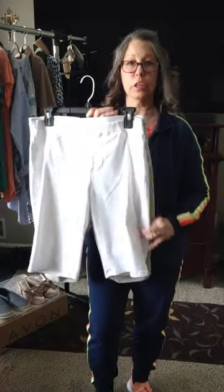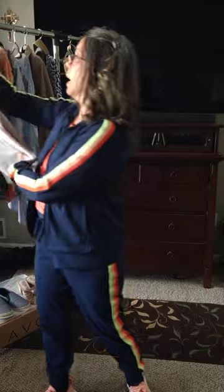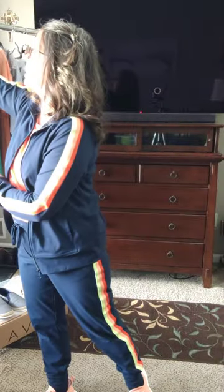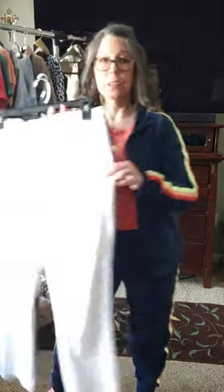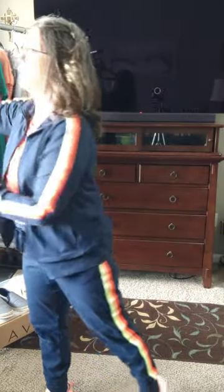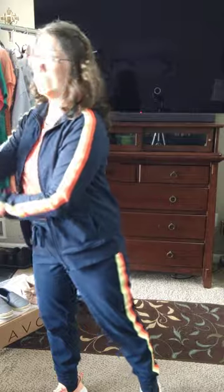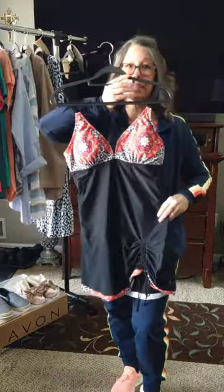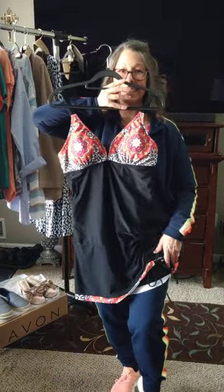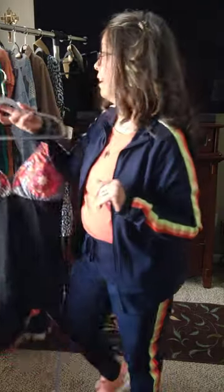The other pieces that I added were my shorts — I wear longer shorts — so a white pair and a tan pair. And then I also put in capris, a white pair and a tan pair. So all of these every single piece mixes and matches, which I am so happy about. In addition to that, I got this little swim dress. How cute is this? I love swim dresses — they make me feel so comfortable and confident, so I just had to add that.